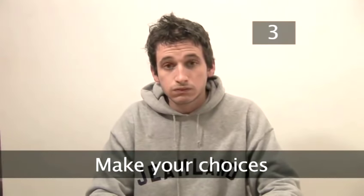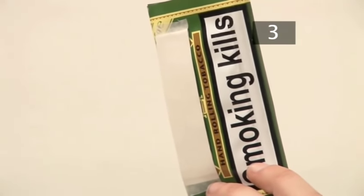Step three: make your choices. There are lots of tobaccos available. Some taste different and they contain varying amounts of harmful tar and addictive nicotine. You'll have to try and see what you like.